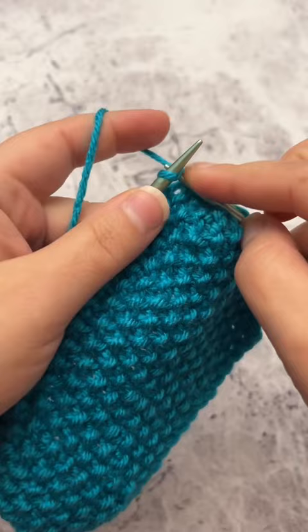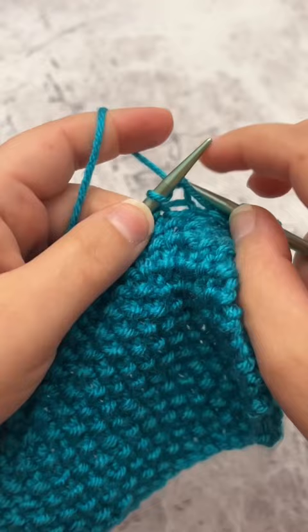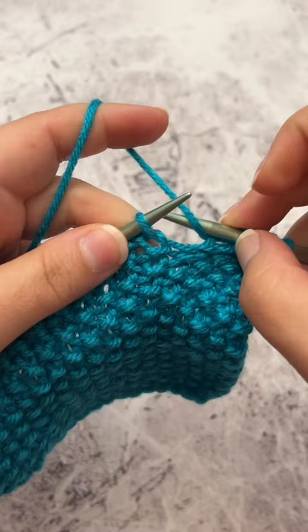The ones that are purl stitches will have sideways little bumps, and the ones that are knit stitches will look like these. You can find the full tutorial on my YouTube channel and the written directions on my blog, and be sure to follow me for more knit and crochet content.